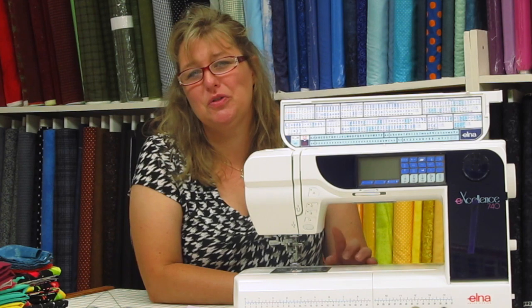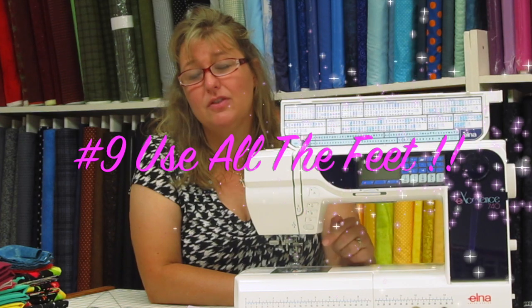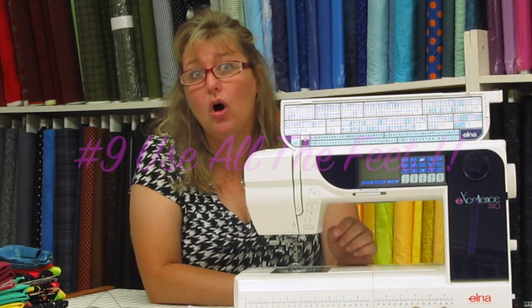Believe it or not, your sewing machine came with more than one foot. Our spectacular tip number nine involves opening your book and finding out all the different feet that came with your sewing machine. You have a zipper foot, an applique foot,